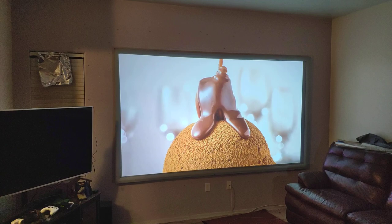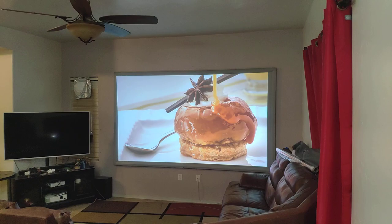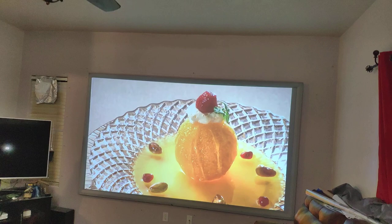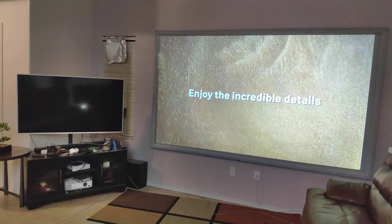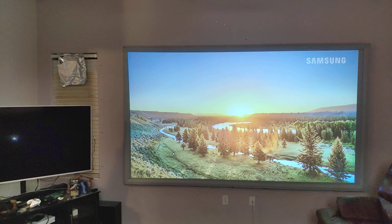Not every projector is the same — some have better quality, some have less quality. It depends on the contrast ratio they have and what technology they use. Even though it's a 3-LCD, some new 3-LCD projectors have better technology. DLP projectors tend to have more contrast, so with DLP you don't need to go that dark either, because they're going to help you with the contrast.